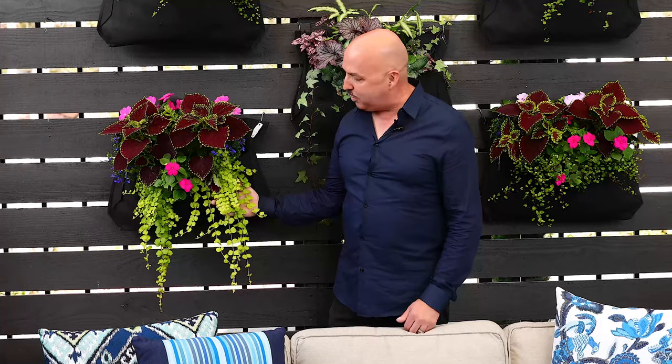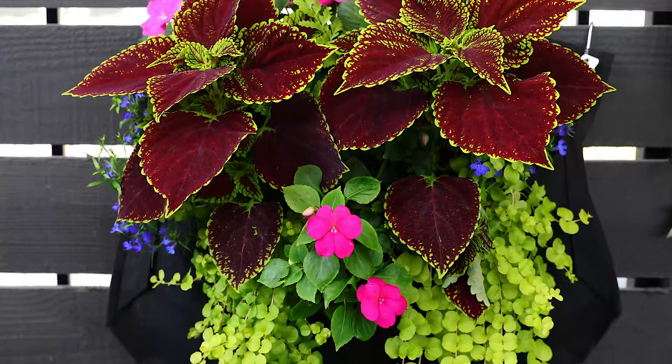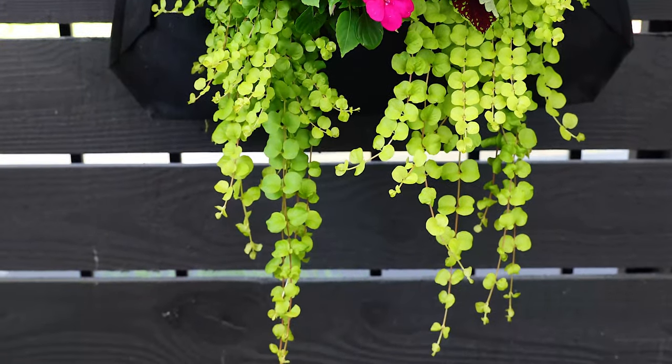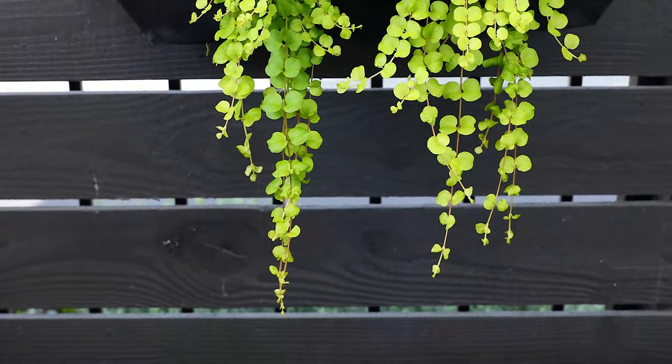Here's another woolly pocket that's actually got this lime green lysomachia growing out of it. Again, another shade loving trailer, and as it grows in, as you can see, it starts to disguise the woolly pocket, which is exactly what you want. It's meant to blend in to be the vessel, not to be the focal point. You want your plants to be as showy as possible, and especially against a dark background, it'll look amazing.